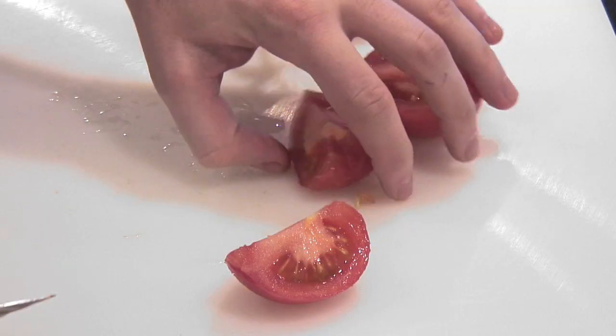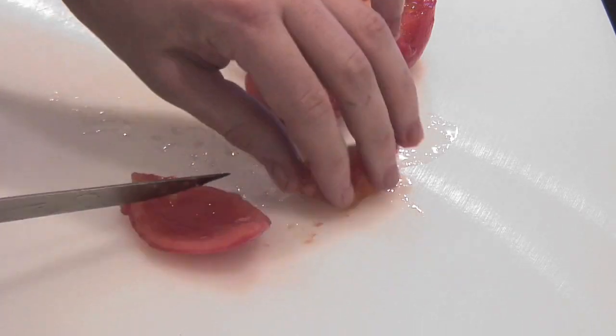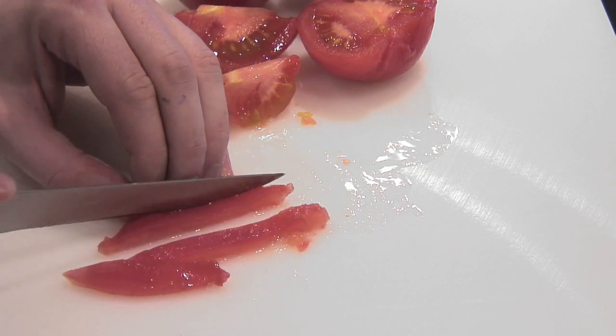you simply have to cut the tomato into quarters. Using a small paring knife — make sure it's a sharp knife that you feel comfortable with — remove the seeds from the tomato, then flip them over and cut into even-sized pieces.